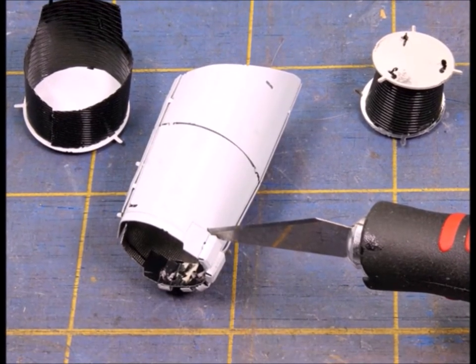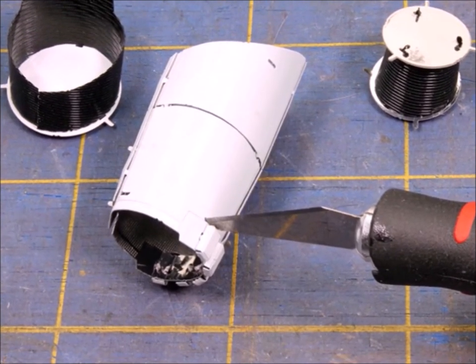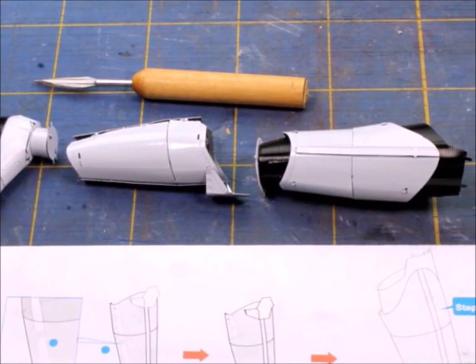One of the things I've found is that sometimes the tolerances are really close, and I like to make the holes a little larger sometimes. It just makes it easier to fit the stuff together. Before long, you start having these small sub-assemblies.